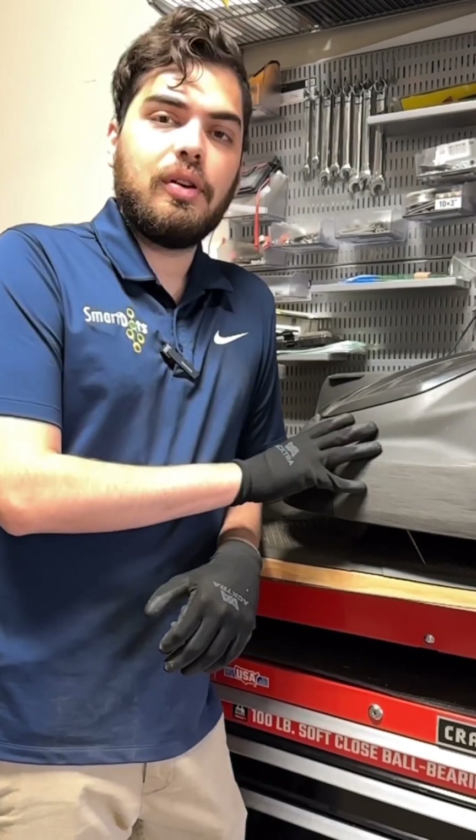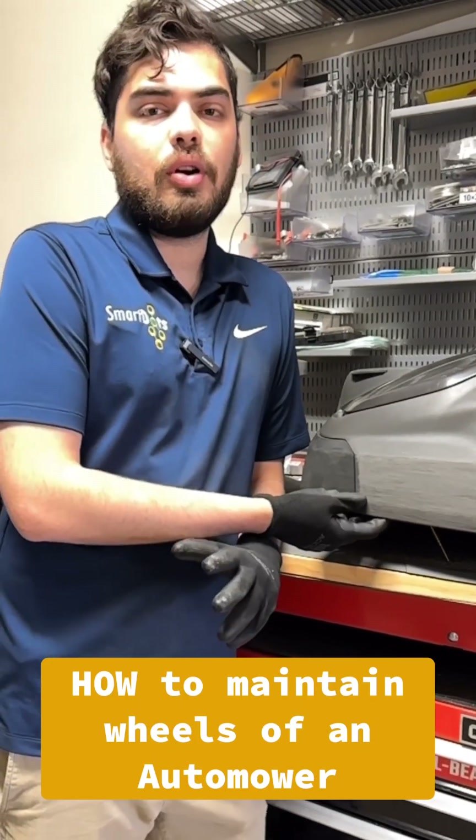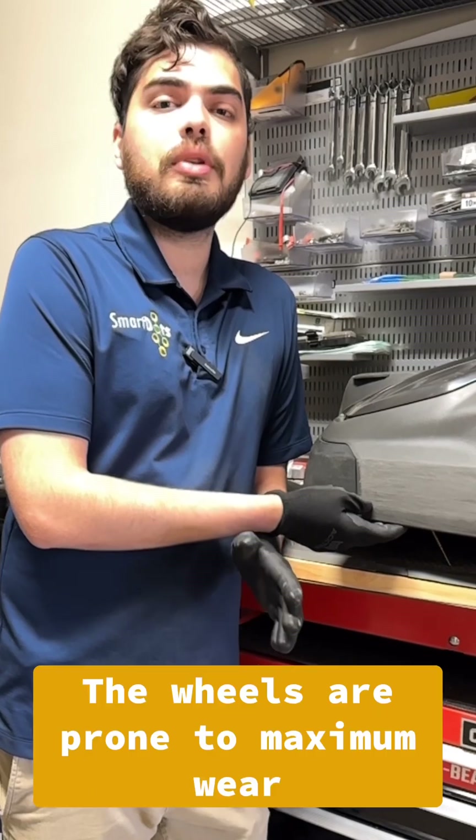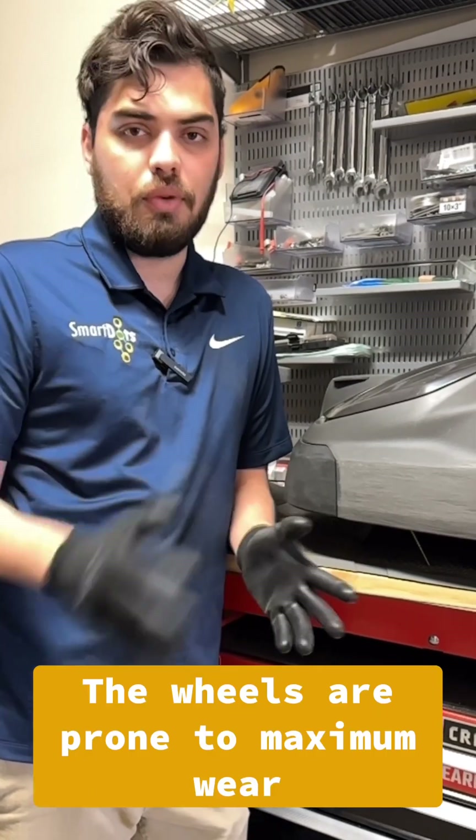Hi, this is John with SmartDots Robotic Solutions, and today in our How series, we're going to go over the maintenance of the wheels. The wheels are a very important part of your robotic lawnmower, so we recommend you do a service at least once a year. That's part of our service package, and we recommend it to every one of our customers.